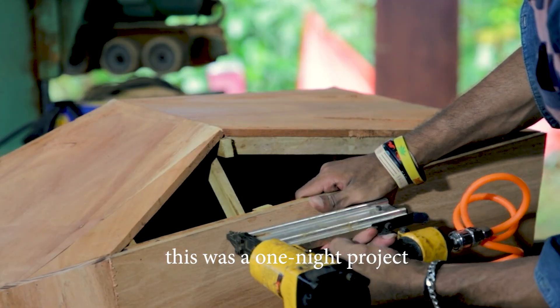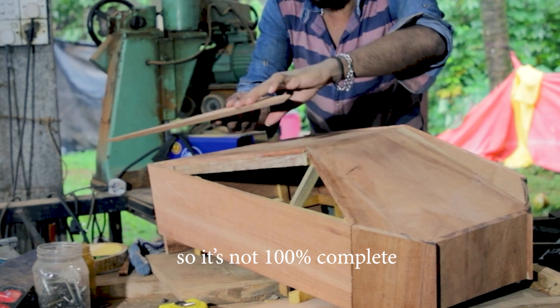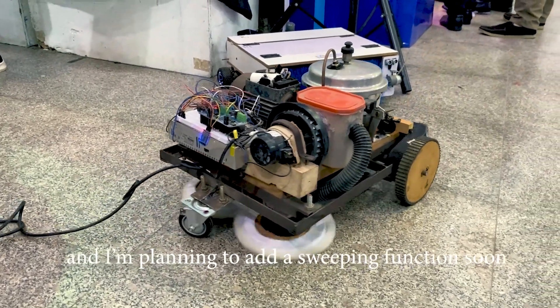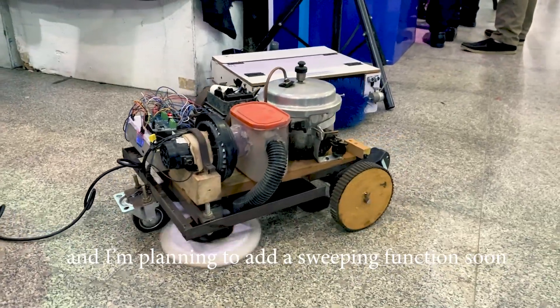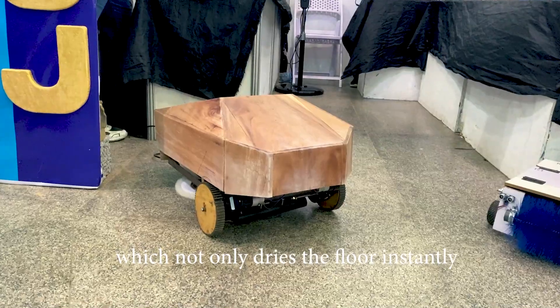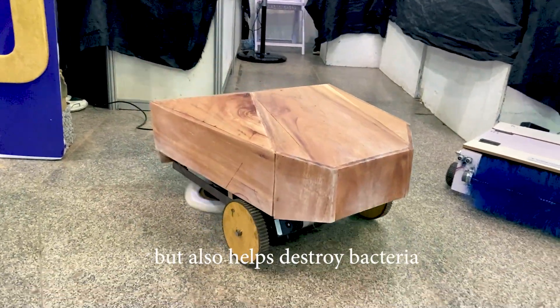This was a one-night project so it's not 100% complete. This version can mop and back up, and I plan to add the sweeping function soon. We are using water vapor technology, which not only dries the floor instantly but also helps destroy bacteria.